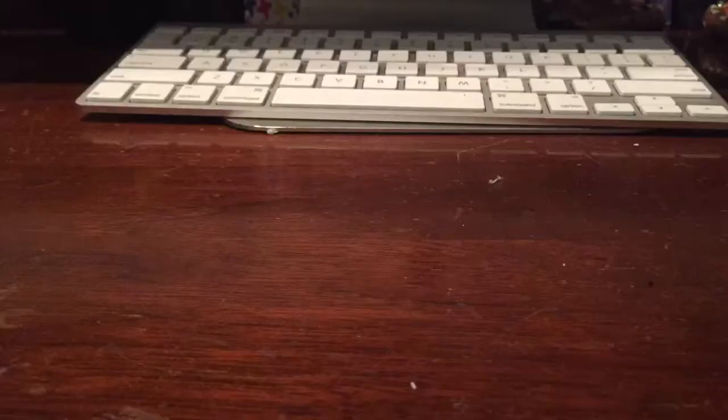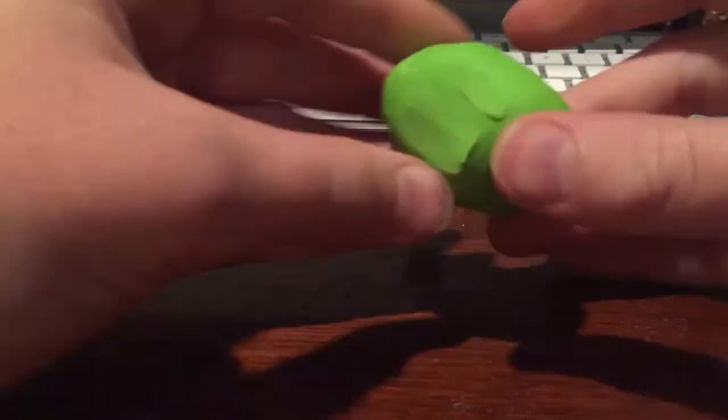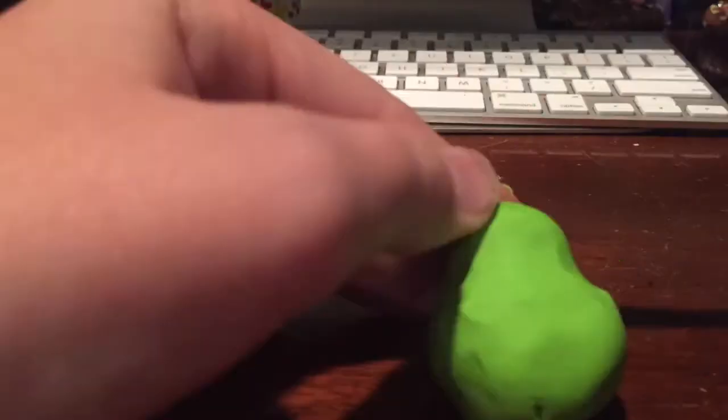Hey guys, this is my first clay tutorial. Today we're going to be creating Spike from Mario. I had a little bit of fun with this video and I wanted to experiment a little bit because I've never done a clay tutorial video, and I hope you enjoy.